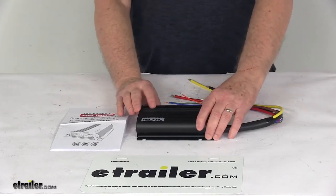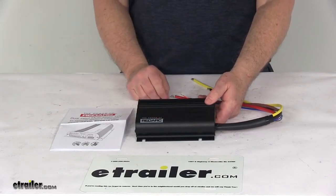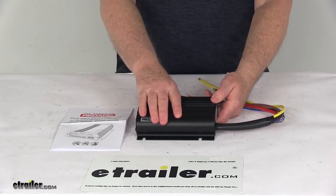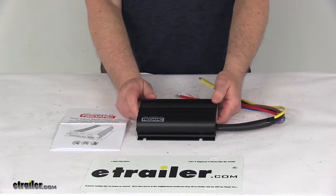Today we're going to take a look at the RedArc 40-amp dual input multi-stage 12-volt or 24-volt DC to DC in-vehicle battery charger. This DC to DC battery charger draws power from your vehicle and provides power to an auxiliary battery on your trailer or RV. It's ideal for battery banks rated 200 amp hours and higher.